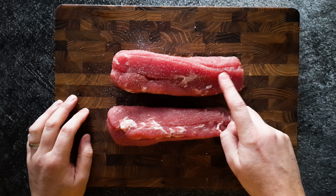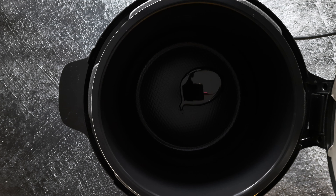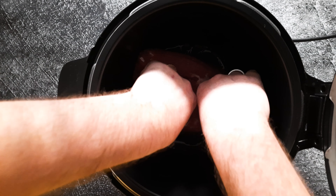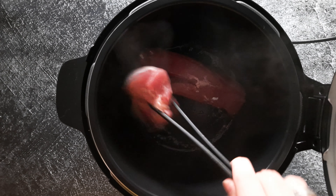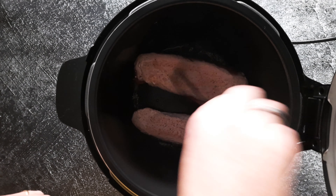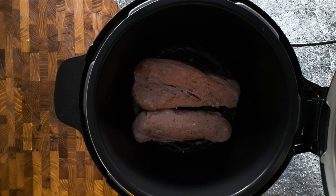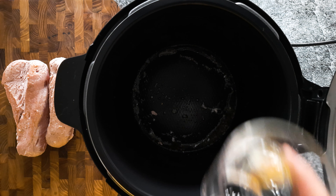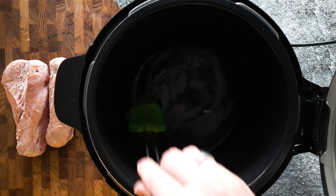Now the pork is prepped, we're gonna make the sauce. First I'm gonna use some sesame oil and we're gonna put in the pork and really let that sear for about three minutes on each side. Then we're gonna take the pork tenderloins out and deglaze the pan or the instant pot with some water, and really scrape down the bottom of all that goodness.